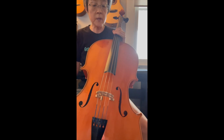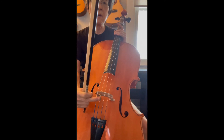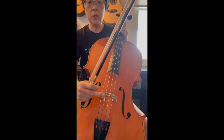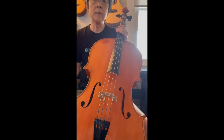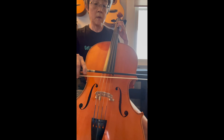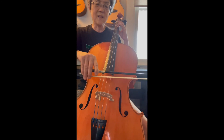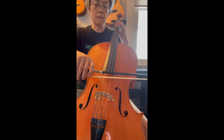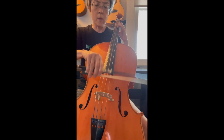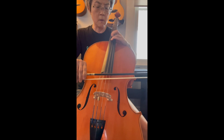I loosened the G string so I could put on the wolf eliminator, which is right here. I think I have it around 15 or so millimeters from the bridge. You put it on and then tune the string back up. The F sharp — here it is on the D string — no wolf sound. You hear it slightly, but part of that is my inexpert bow playing. So it's smooth. I'll find that same note on the G string and slide up to it — there it is right there.